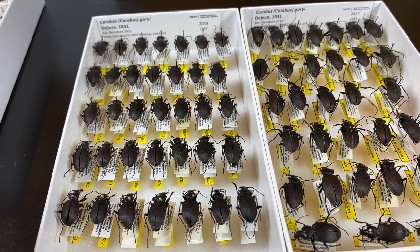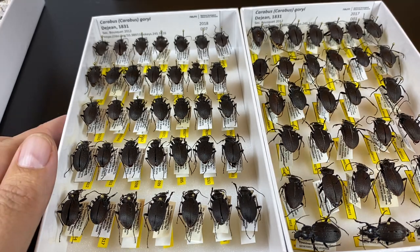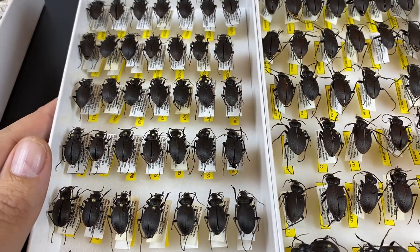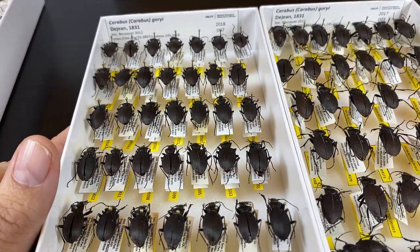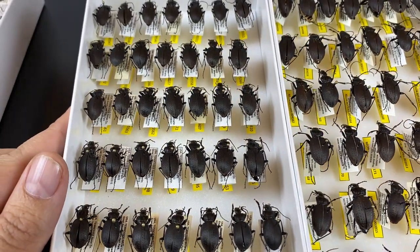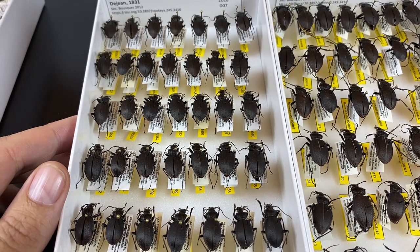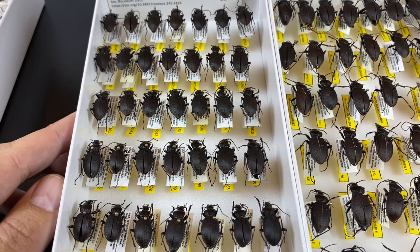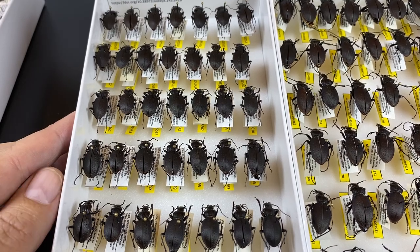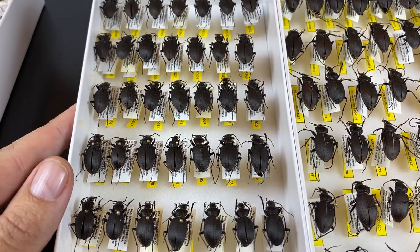In this video, I want to talk about putting specimens into a scientific research collection. These are two unit trays of pinned carabids of the species Carabus gori from the Neon Biorepository insect collection. I wanted to talk today about three ways we can think about specimens in collections: preservation, practicality, and presentation.